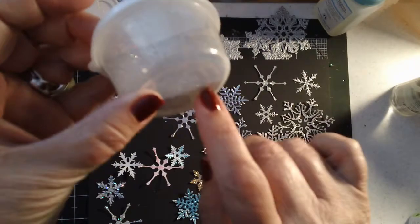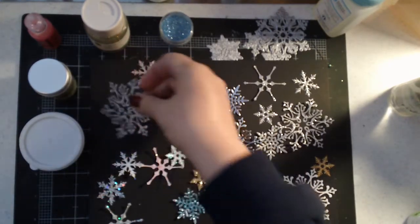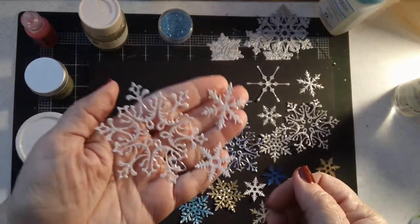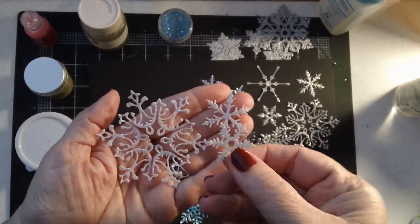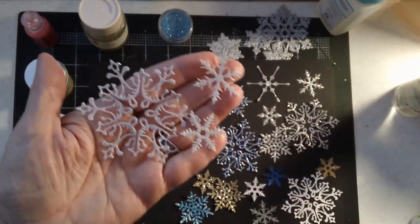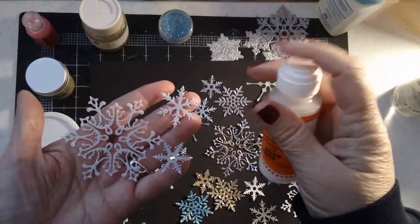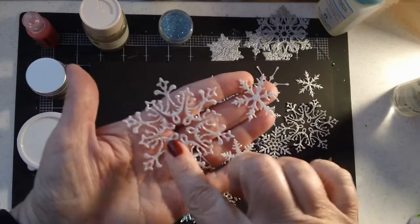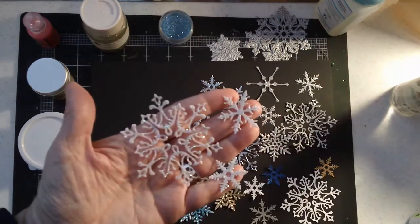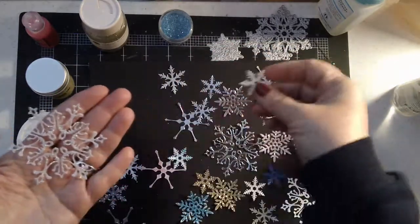Then I decided to use the Recollections sparkle embossing powder - I've had this for a really long time. These did turn out really pretty. The paper was white and now they're kind of an off-white or gray, but they are really, really sparkly. And of course that glitter doesn't come off because it's melted into the embossing powder. These are probably my favorite ones that I did. I used a Stampendous clear embossing dauber on these rather than dipping them into an embossing pad. But these were really hard to hold while trying to heat the embossing powder. So again, I think it would be better to just go ahead and emboss a sheet of paper and then cut the snowflakes out after it's already embossed - just a little tip from me to you on that.